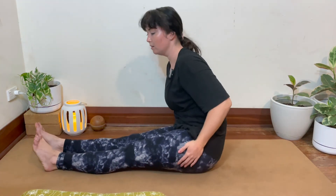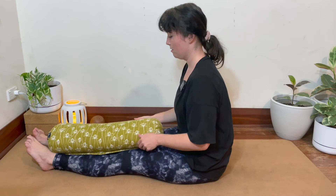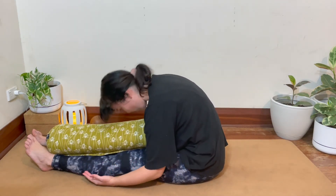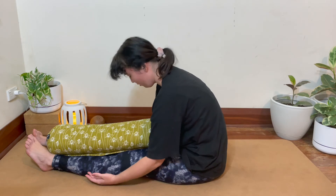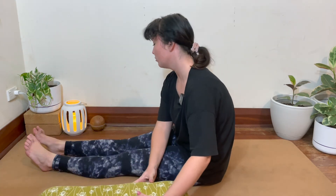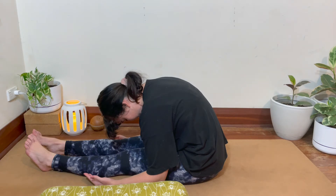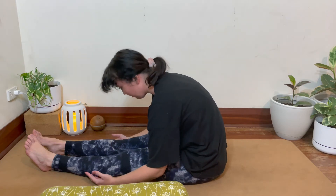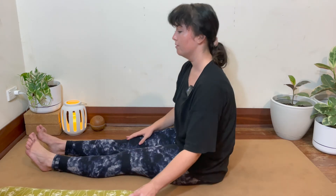Bringing the legs out long, coming onto the sit bones. You might want to bring your prop onto your legs. Inhaling here, exhaling, folding forward, rounding the back, tucking the chin slightly. You can stay more upright, or you can bring your forehead down onto the prop, or further down towards your knees. Again, staying here — pausing the video if you'd like to be here a little longer.